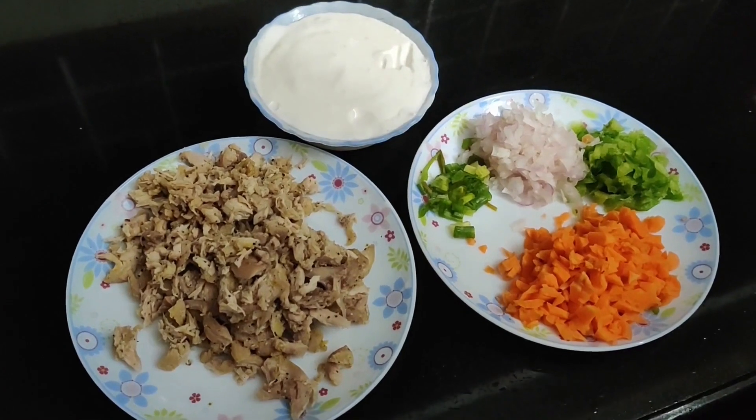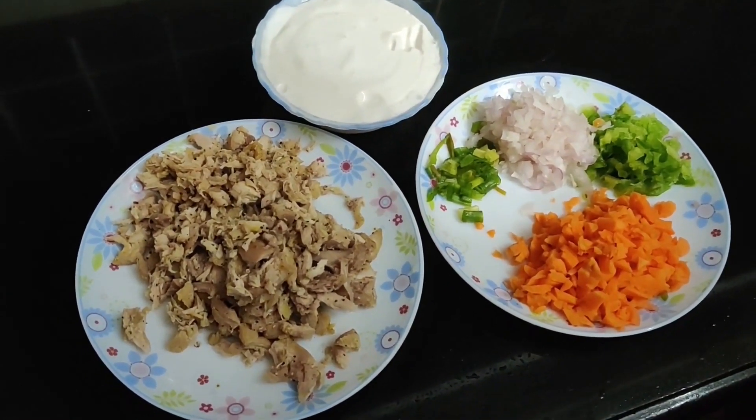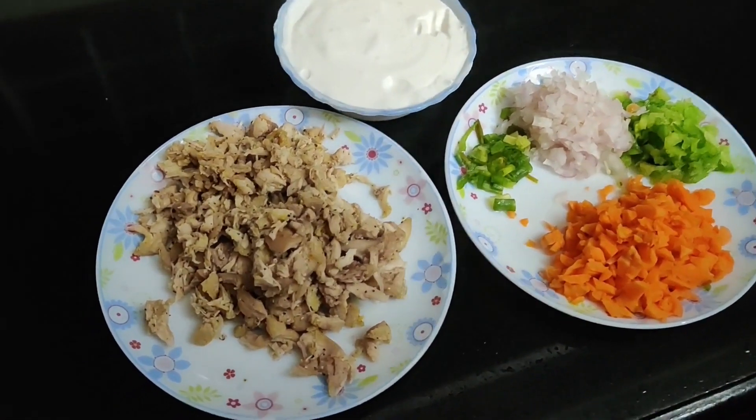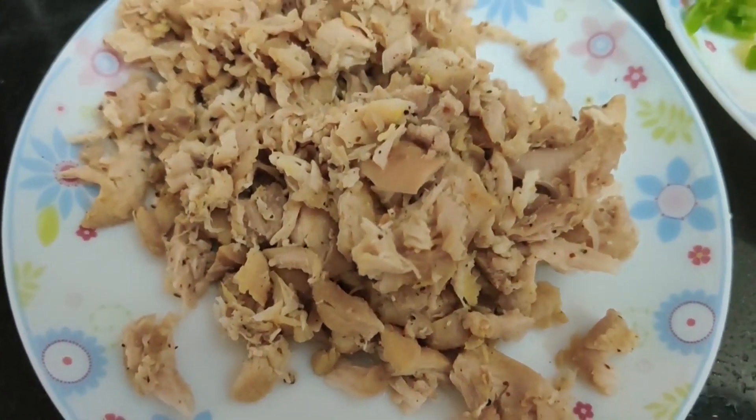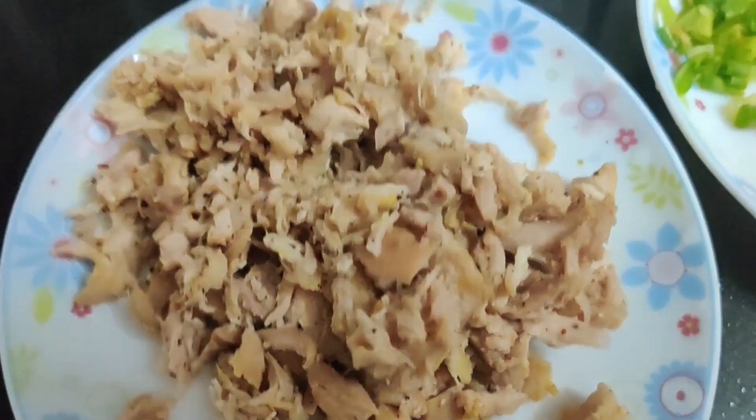I am going to try this chicken. We are going to try this. This is a homemade item.